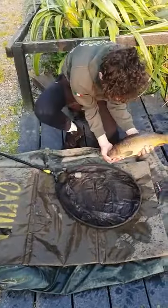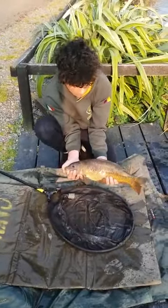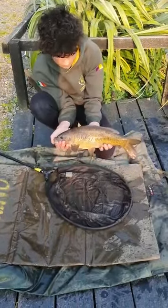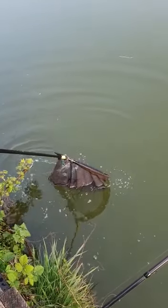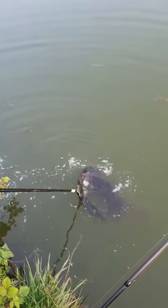Another good tip when you're taking photographs: don't stand up with the fish. Put down on your knees or your hunkers over an unhooking mat. And when you're releasing the fish back in the water, just leave them a couple of seconds in the net.